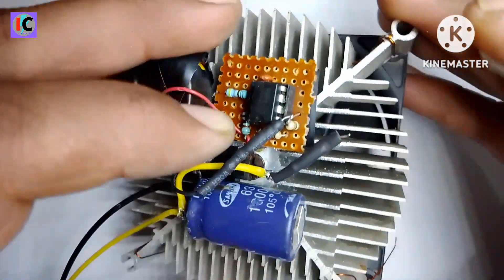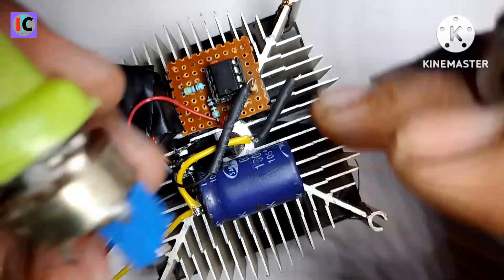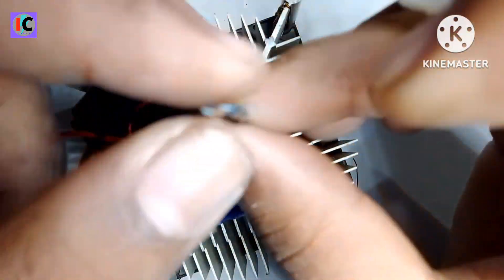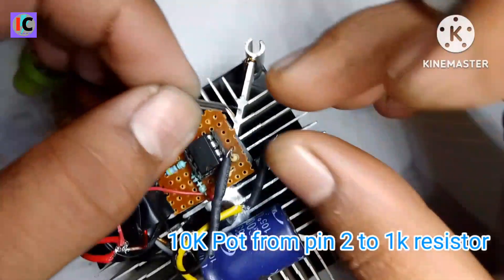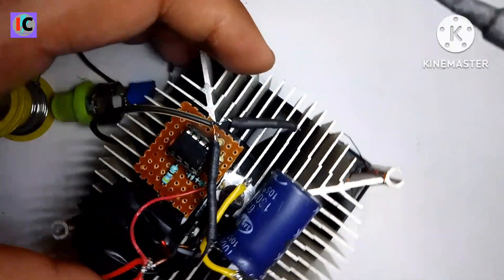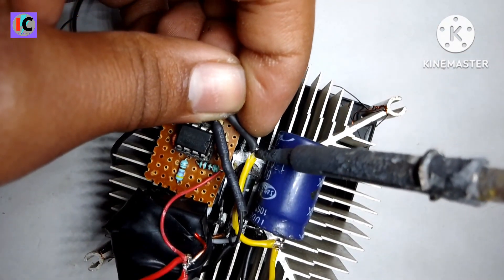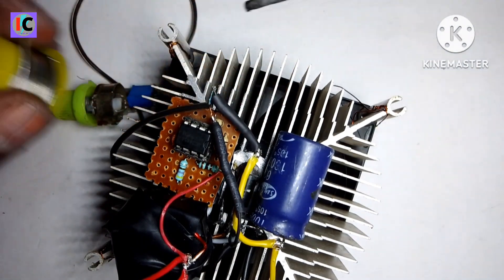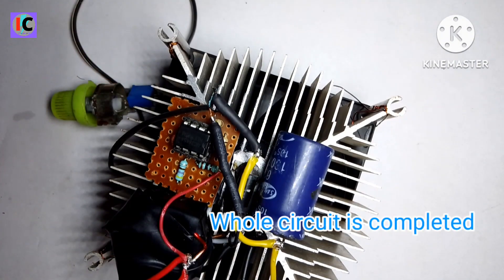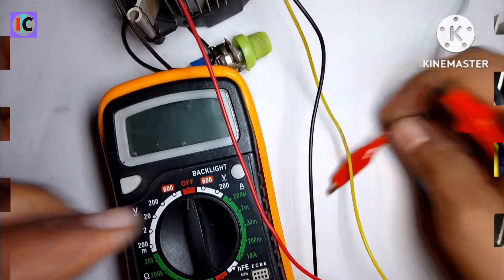Connect one terminal of the potentiometer to pin number 2 and a 1k resistor to the positive output. The circuit is now complete — just connect the 12-volt input.